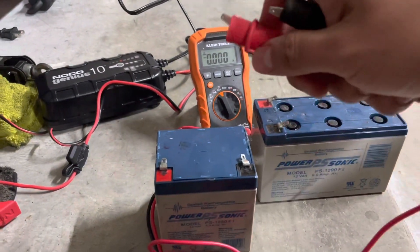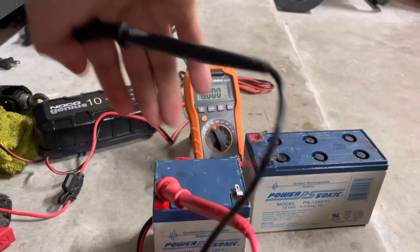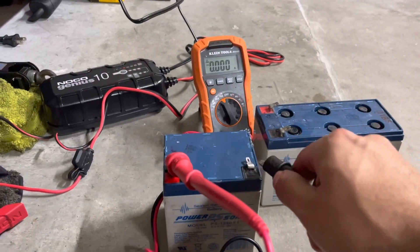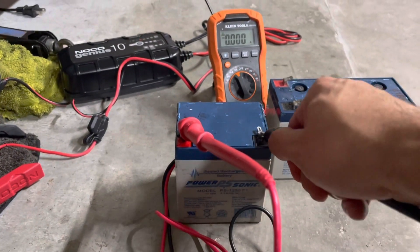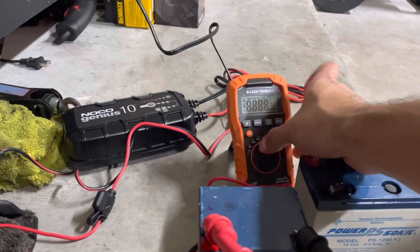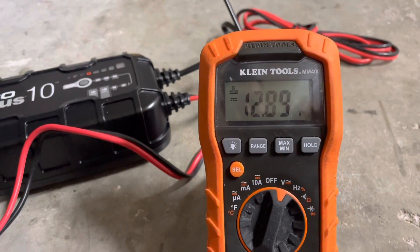Somehow both this battery and the other one are starting to sizzle when I charge them, and I'm not sure if that's what it's supposed to do — I've never heard that before. Now that I heard that little pop, I don't even know if I want to use this charger anymore. It just did a pop right now, and I'm not sure if that's normal because I don't want this battery to blow up.